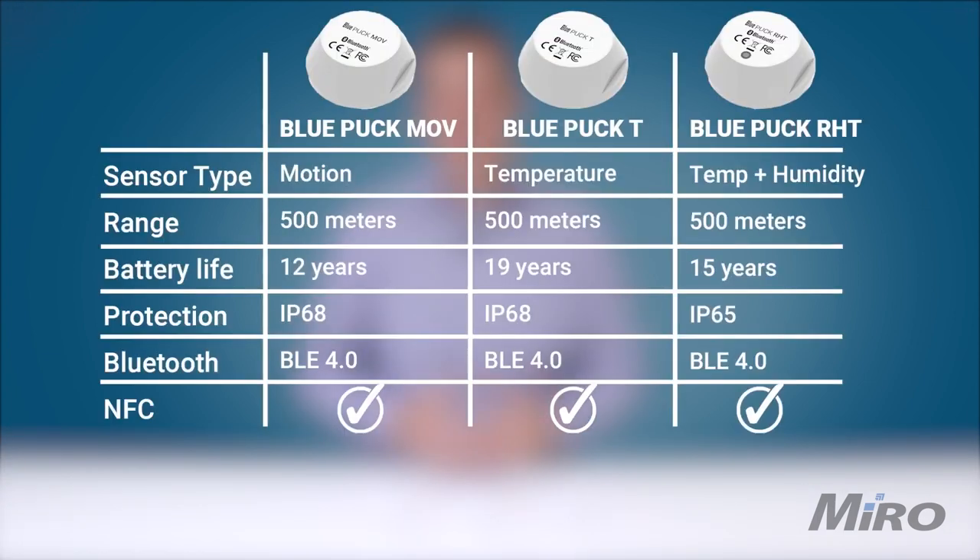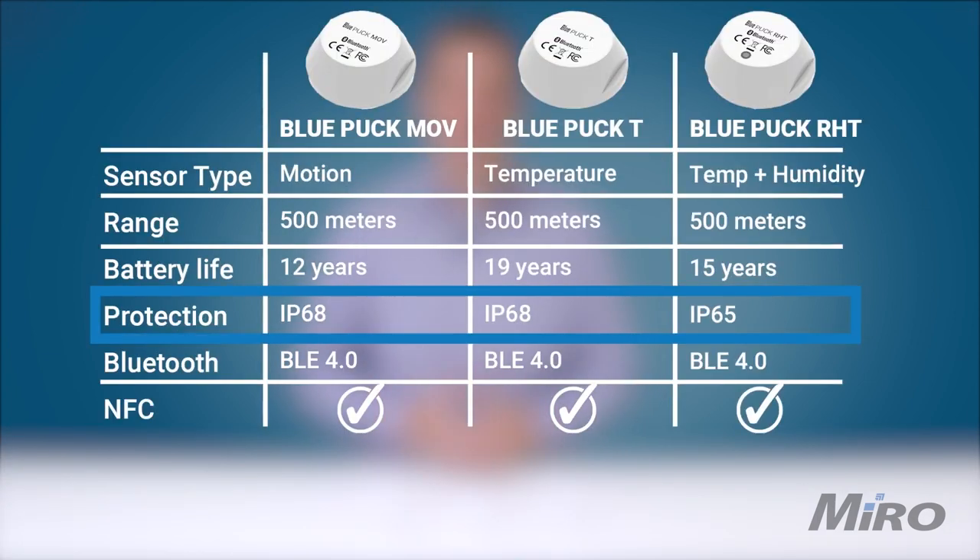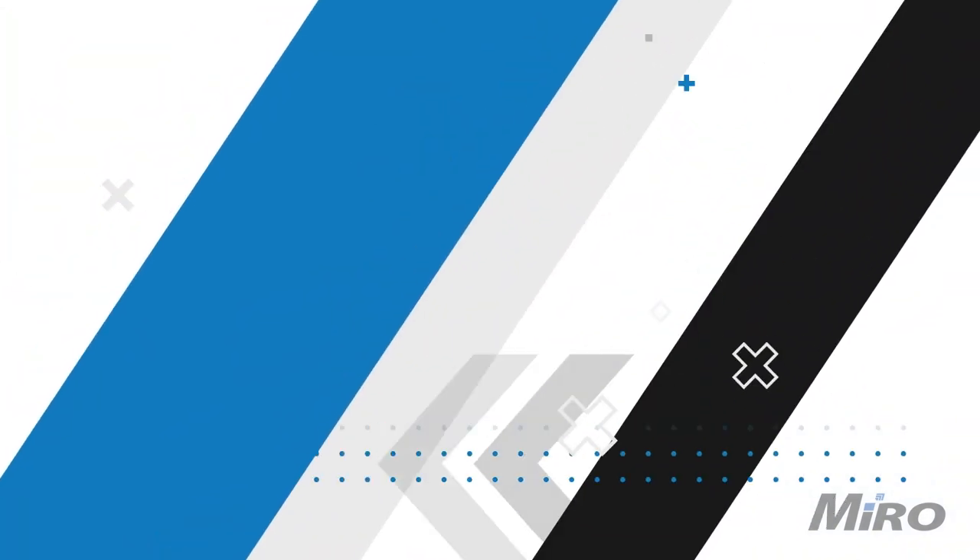All of these sensors are designed with industrial use in mind, with a fully contained form factor and fully wireless operation with IP68 ratings across the range — apart from the RHT temperature and humidity sensor, which still carries an IP65 rating thanks to its water-repelling membrane. When you couple this with their extremely wide and tolerant operating temperature windows, you can deploy puck series sensors in virtually any environment with confidence that they can stand up to the test of time.